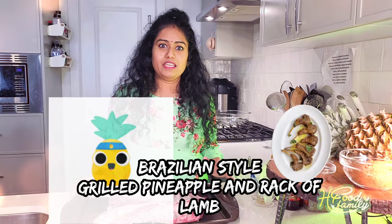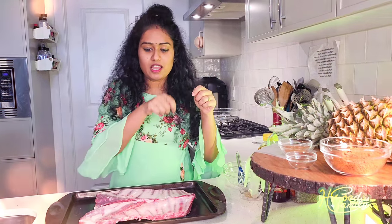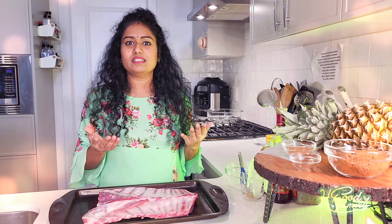If you look at the steakhouse, in this pineapple, we are going to grill 3 pineapples. And we are going to slice the meat. So we don't want to do that — we are going to grill it in the pan.